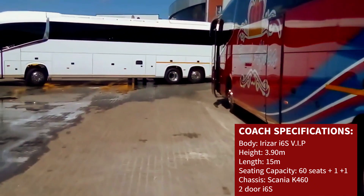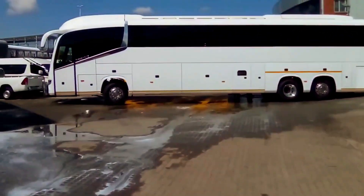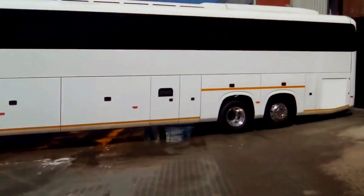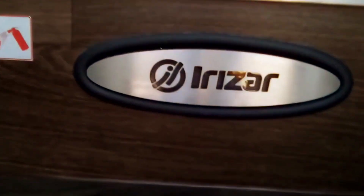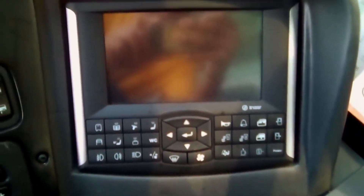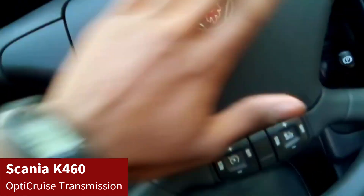Let us quickly go and take a quick walk through inside the coach. There's another i6s right there — it's K460 as well, with the bull bar as well. Let us go inside. This is the driver's dashboard with the multiplex touchscreen dashboard, Scania style.